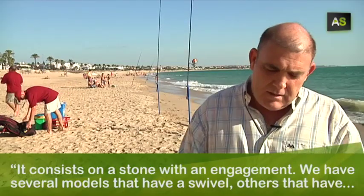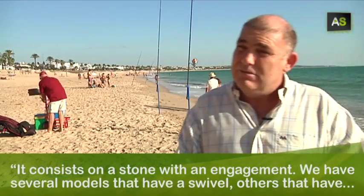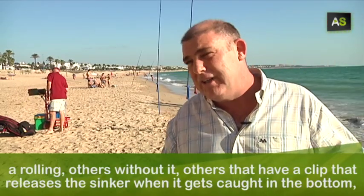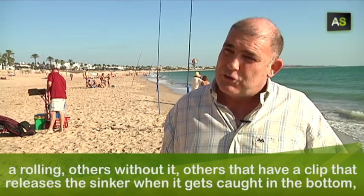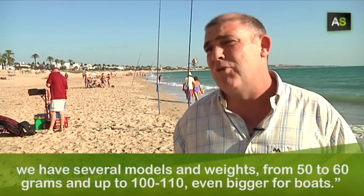Consiste en una piedra con un enganche. Tenemos varios modelos: unos que llevan un emerillón, otros que llevan el rolling, otros que no lo llevan. Otras van acompañadas con un pli que suelta la plomada cuando enganchan el fondo. Tenemos varios modelos.